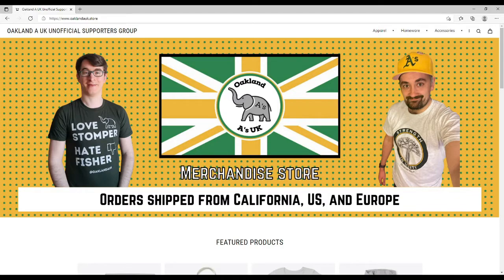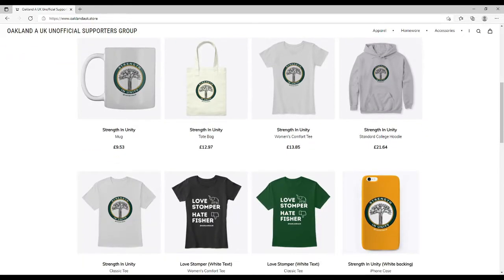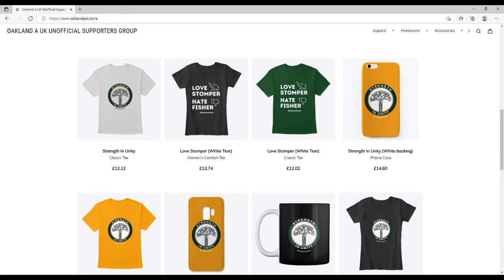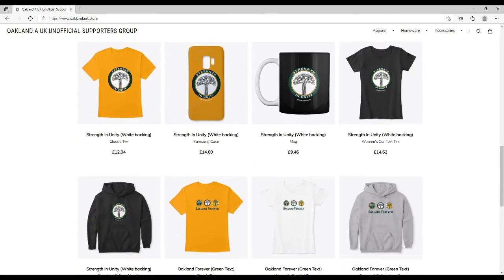You can scroll down from the main page and look at the different products and then click on a product to get through to more information about it, such as different colours. We have a few variations on the Strength in Unity design, either a see-through logo or a white backing logo.